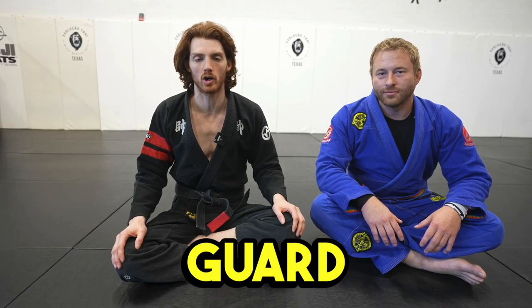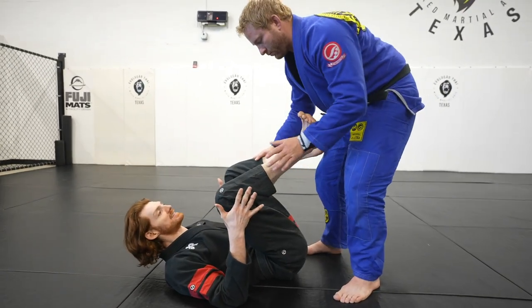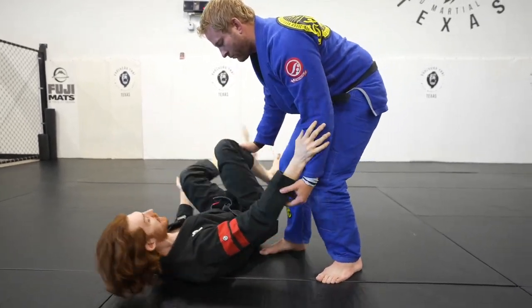Hey guys, I wanted to do a quick video showing three guard retention tricks that I think a lot of people are missing that'll make a big difference in your game. A lot of people when they're playing their open guard are dead center, and if my opponent throws my legs, I can get kind of out of angle and it's very hard to recover my legs.